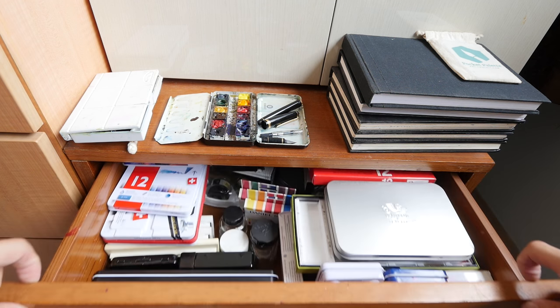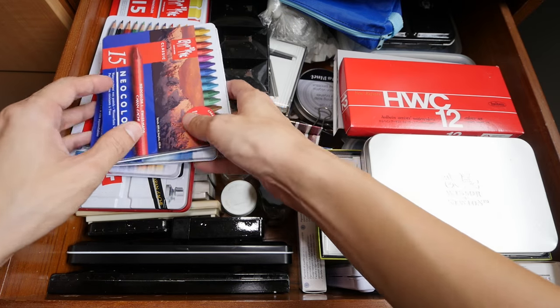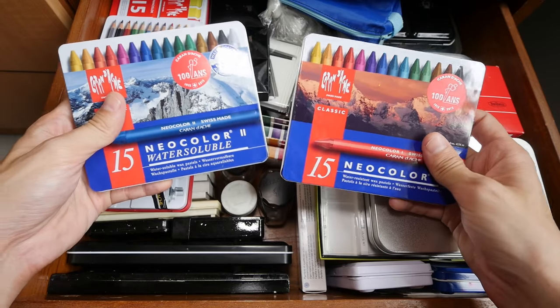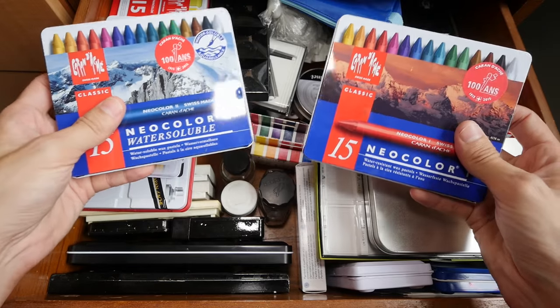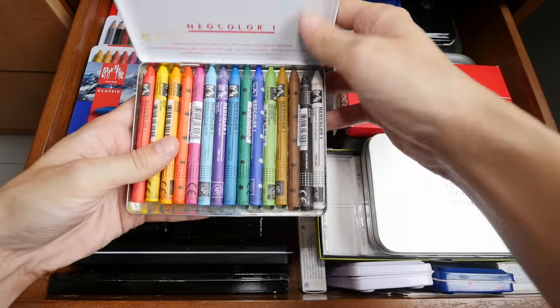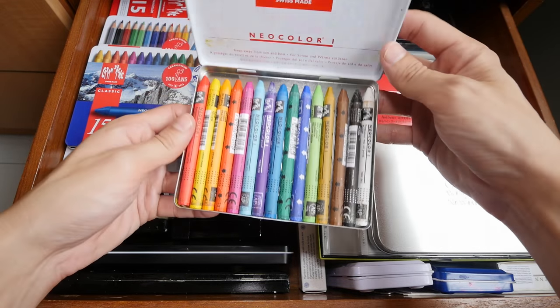All right, let's take a look at what's inside. I'm using an ultra-wide-angle lens so that you can capture the whole drawer. These two are Caran d'Ache Neocolor One and Two — they are actually wax pastels. Neocolor One is not water soluble. You can see that it's quite new.